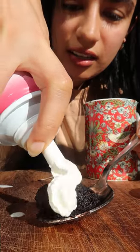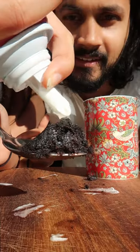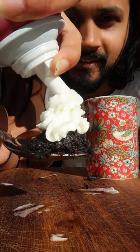You don't have to do this because there's already cream inside the Oreos, but why not? You could also have it with some ice cream — that'd be really good too. Then I got Sid to try it and he loved it. 10 out of 10.